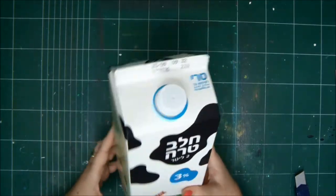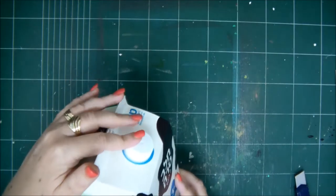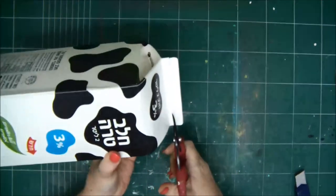Hello, my dear crafty friends. How are you today? I hope you're all okay. We are going to create a spooky Halloween house from a milk carton or a juice carton.